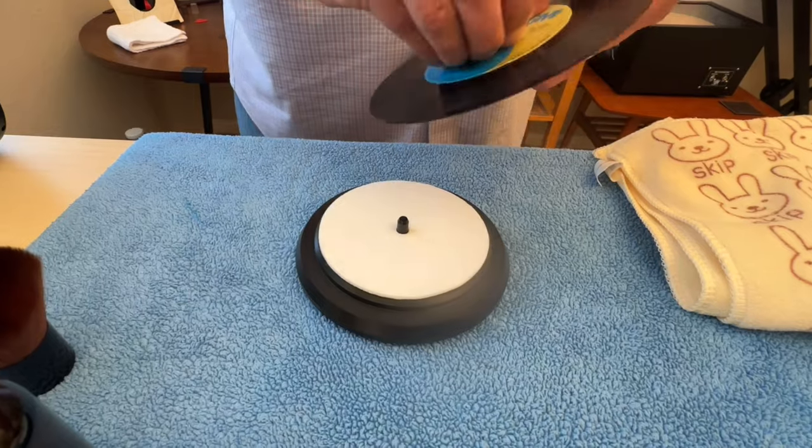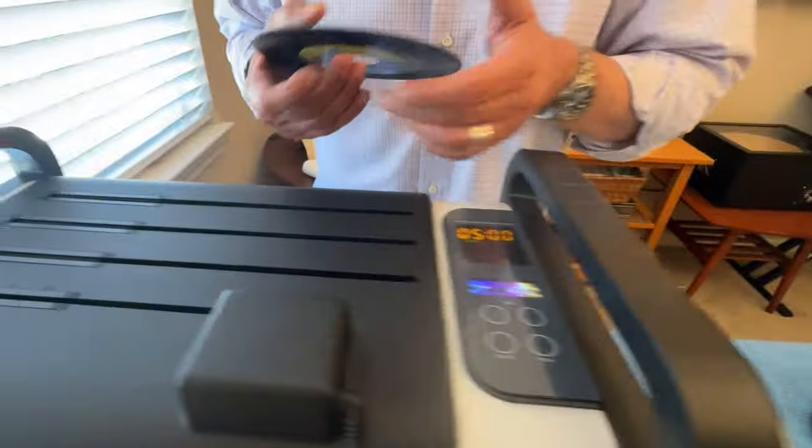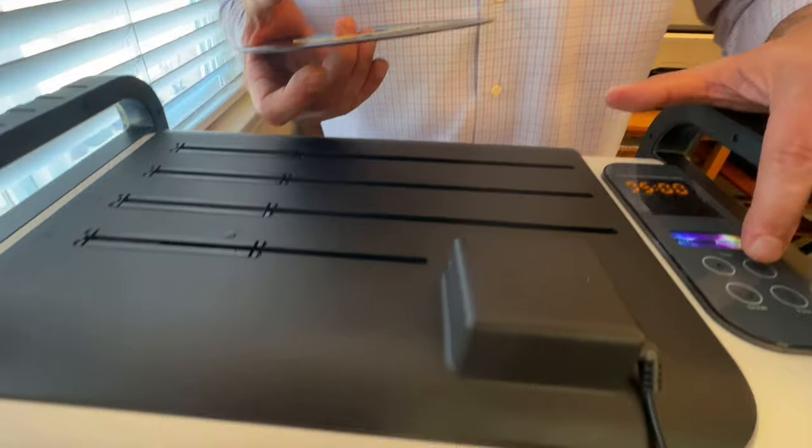Go ahead and put it back in. Three minutes should be just plenty for this second pass.